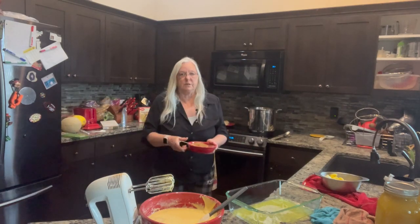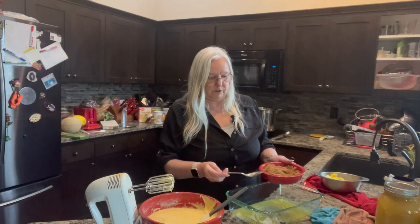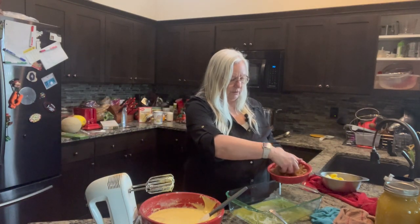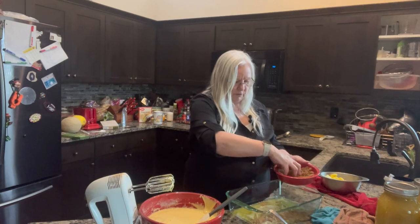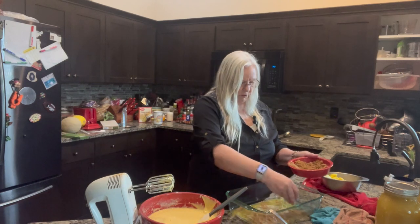We're going to take one cup of packed brown sugar and just kind of distribute it all over the bottom of the pan here. Let it soak up that butter.